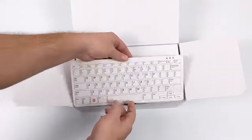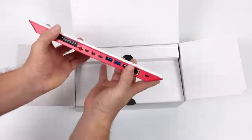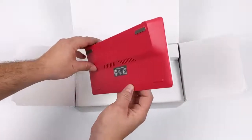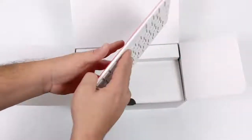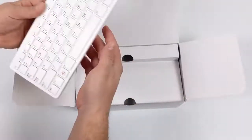Here it is — the Pi 400. At first glance it looks just like the official Raspberry Pi keyboard, but when we turn it around we have all of our ports. It has all the ports of the Raspberry Pi 4 minus one USB 2.0 port, the camera connector, and display connector, but we do have dual USB 3.0 and access to our 40 GPIO pins on the rear. It's definitely a sleek little personal computer.